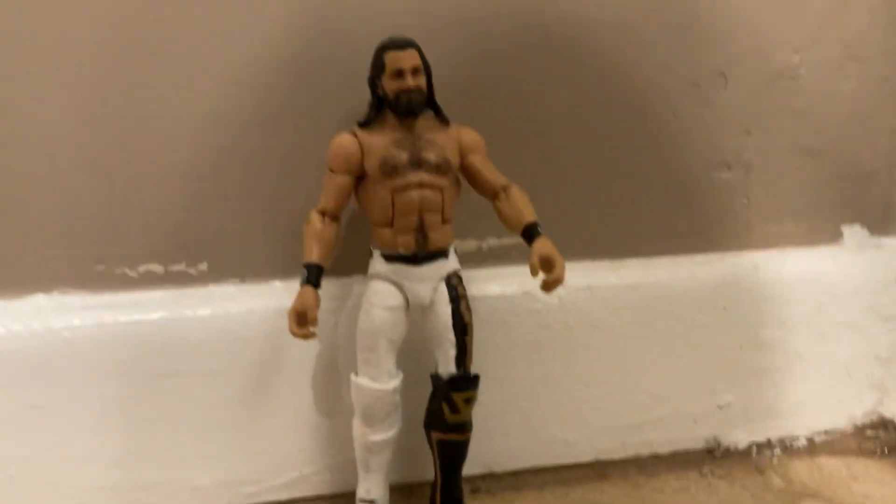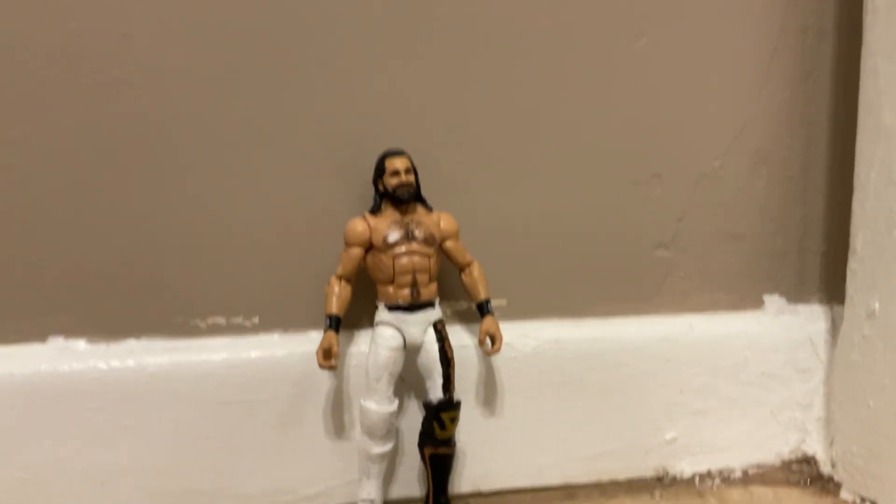Hi YouTube! This is Wendy Billy Say! Today we got a custom review of Sami Zayn Money in the Bank attire 2020. I don't need a lot of attire — this is a really cool figure. I hope you guys enjoyed this video; if you did, like this video.